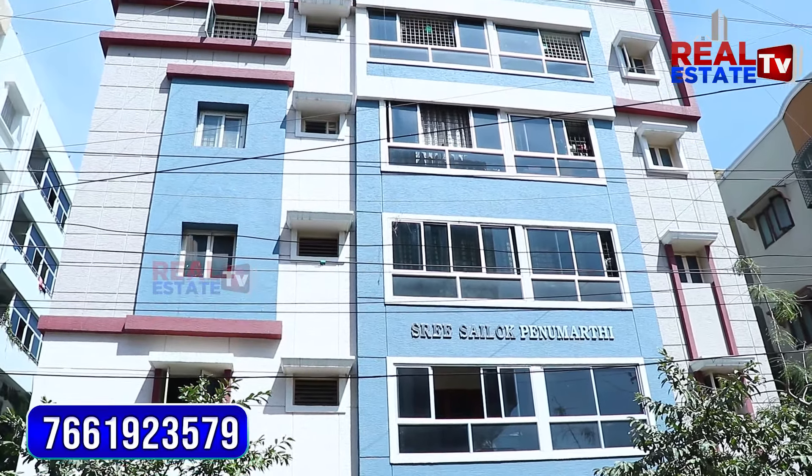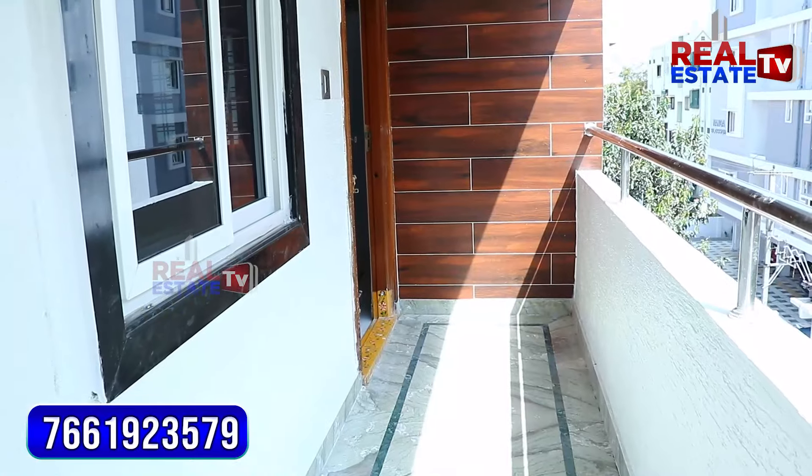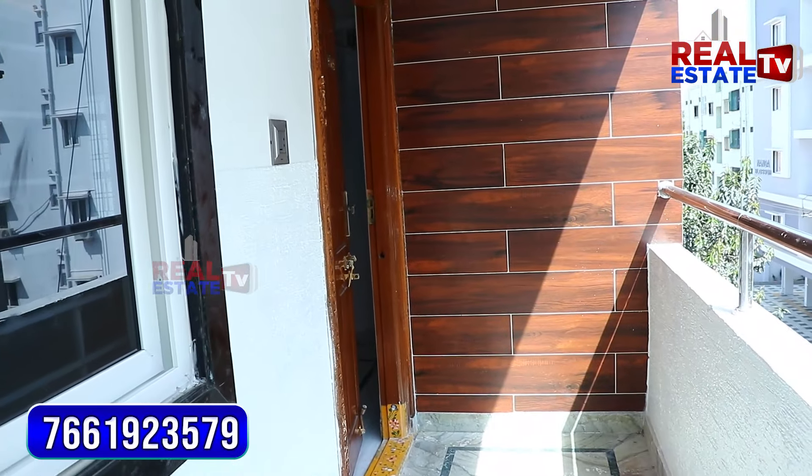Hi viewers, welcome to our channel. We are going to show you a 3BHK flat. This is a resale flat.